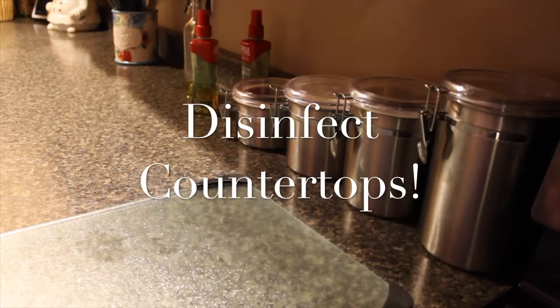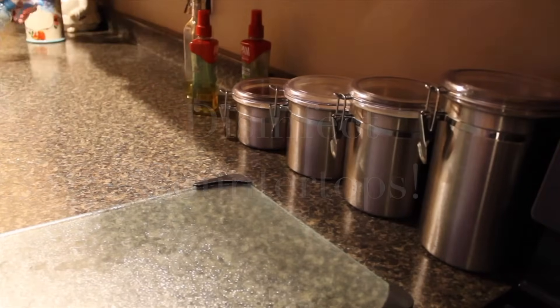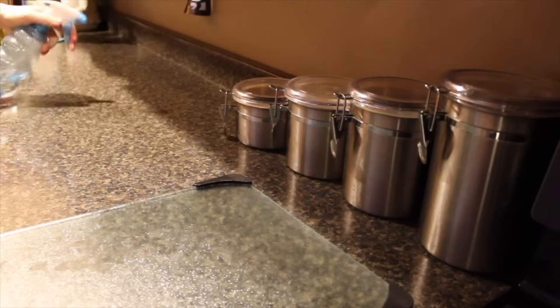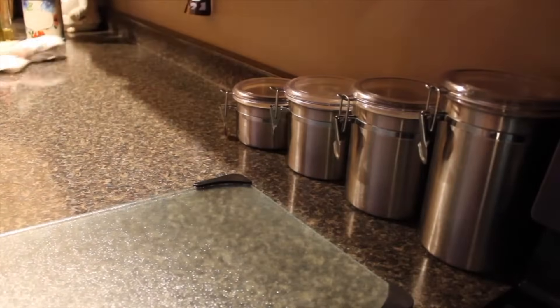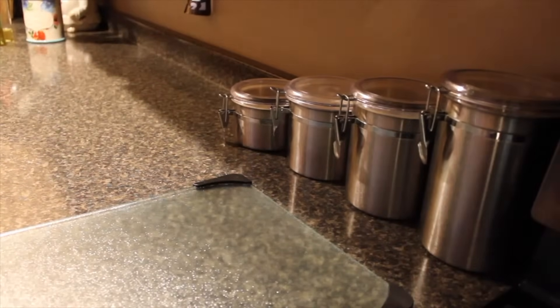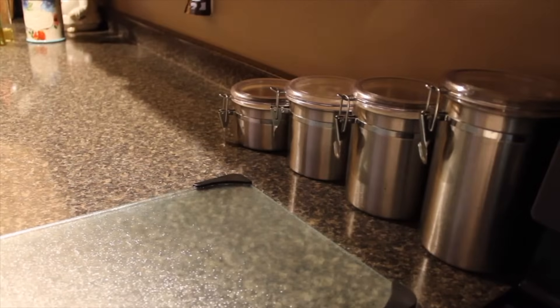In my kitchen, I love using pure vinegar to disinfect the countertops and my cutting board. I love that vinegar is safe to use around food, so it gives me the reassurance that I can use it right on the countertops and in areas where I prepare food.